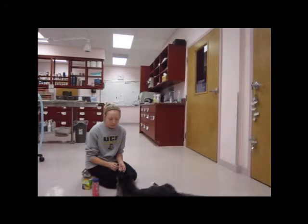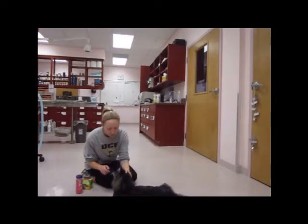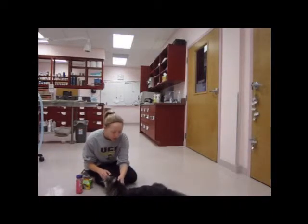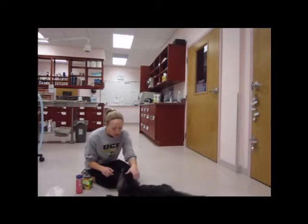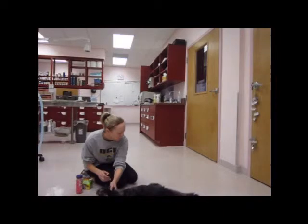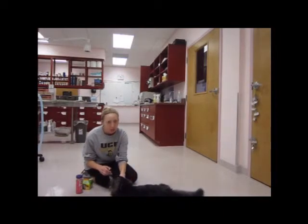Next, what we did was conditioning him to let me touch his paws, and he didn't really like that very much. I can pet him, and then I would pet his back paw to let him know that this is something good. I stopped doing his front paws because he didn't like his front paws being touched very much and he would bite me.